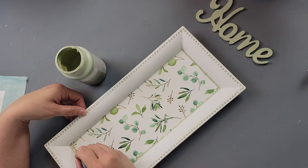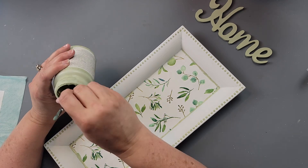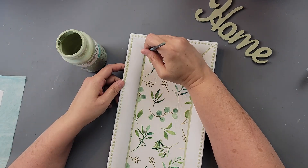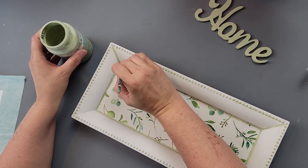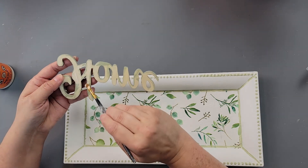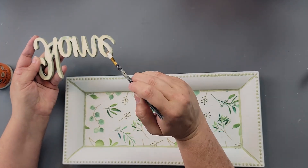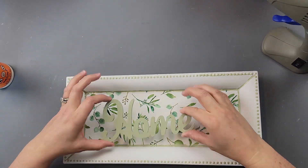While that was drying, I took my home sign and the celery paint and painted all around the front and around the letters. It still felt too white, so I took a small brush and painted all around where the tissue paper meets the tray, then went down each corner. I really feel like it helps the tray pop a little more — or maybe it's just that I didn't like it being so white. Either way, I really liked it.